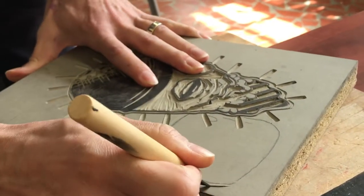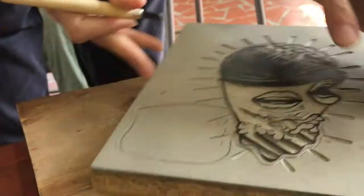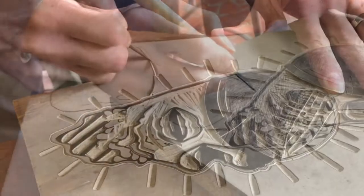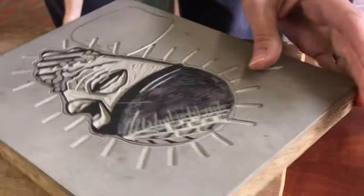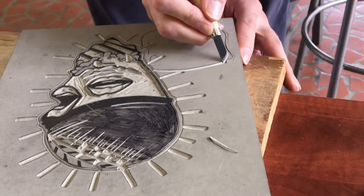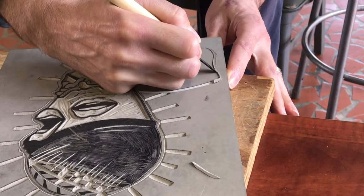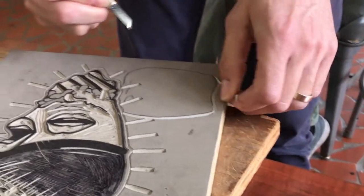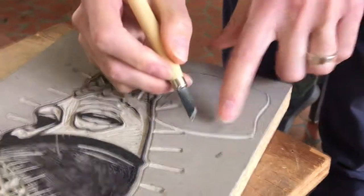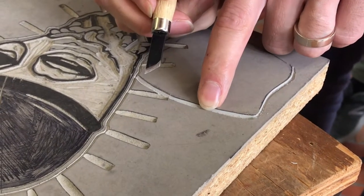Now that I've cut this deep enough, I'm going to go back with my original line, cutting away from my black line. You can see how it just peels right up. You also notice how the groove is at an angle — it's not straight up and down. It's going away from the line you had made.